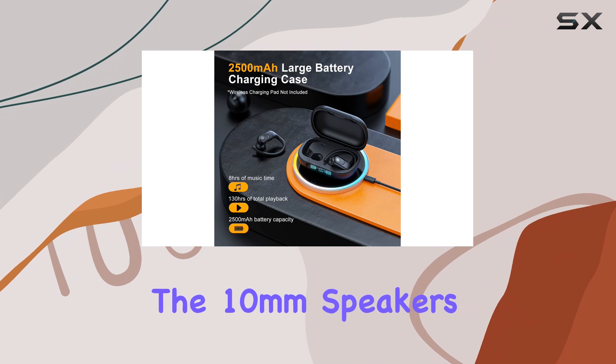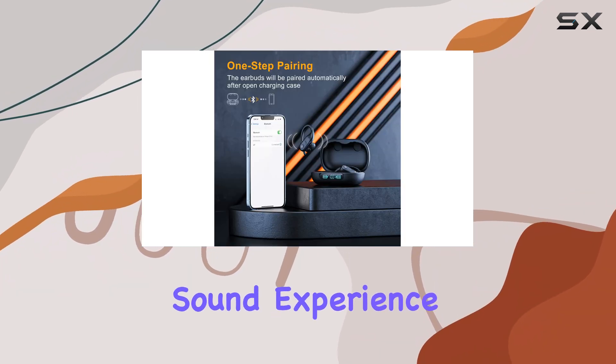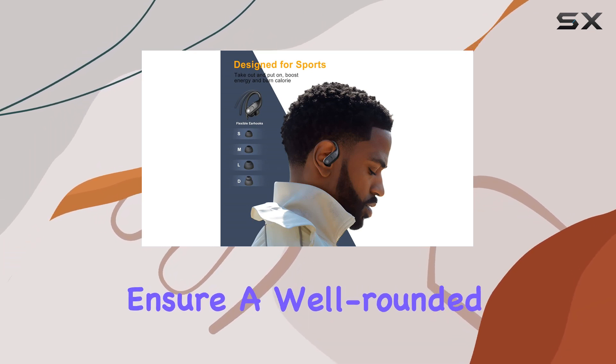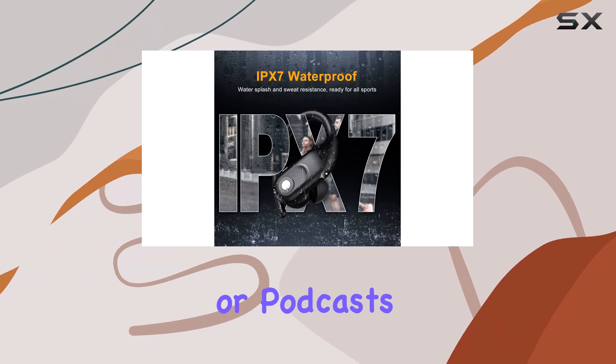In terms of audio quality, the 10mm speakers deliver a rich and immersive sound experience. The deep bass and clear treble ensure a well-rounded listening experience, whether you're enjoying your favorite songs or podcasts.